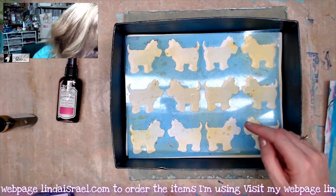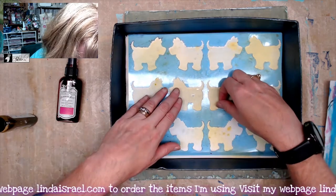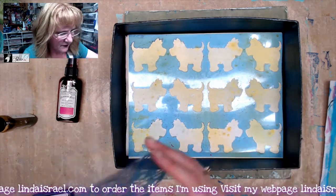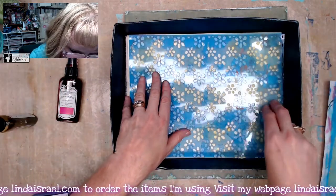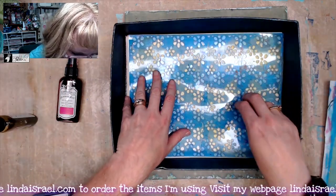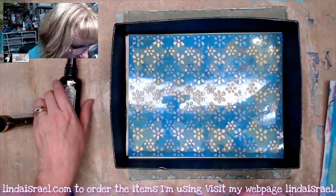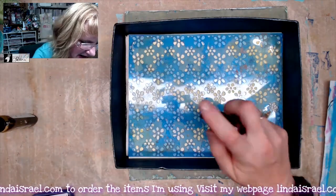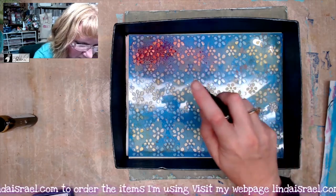Now I'm going to leave that stencil down and make sure that it's lined back up — it shifted just a little bit. I've got the Little Daisies stencil. I'm going to lay that on top, making sure the bottom stencil didn't shift, and I'm going to use Party Pink. I'll come in here and spritz those little flowers.